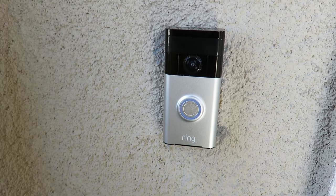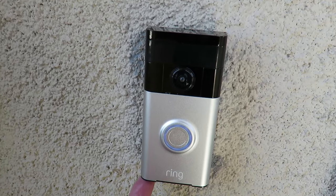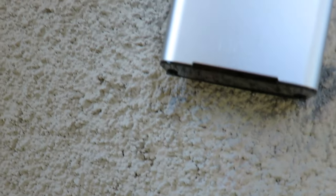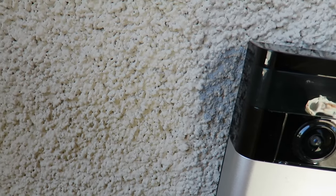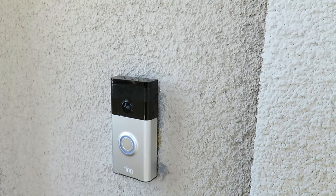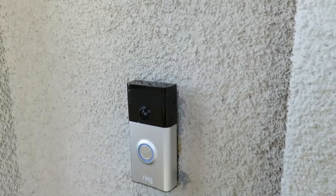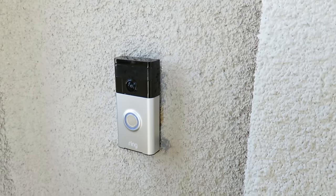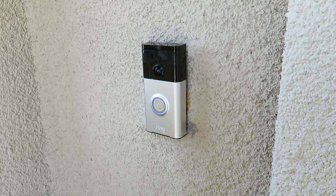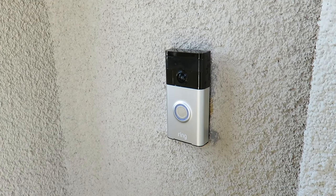This is the doorbell — this is how it looks when it's installed. When you press it, it's going to make a nice chime. I had a little challenge slipping it in on the side, but it holds up really well. I put the screws on the bottom and screwed it in with the screw bit. This is how it looks like at night. You can do the live view, which is a newer feature.